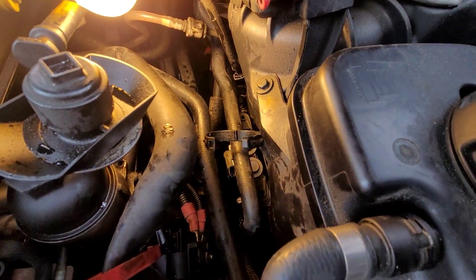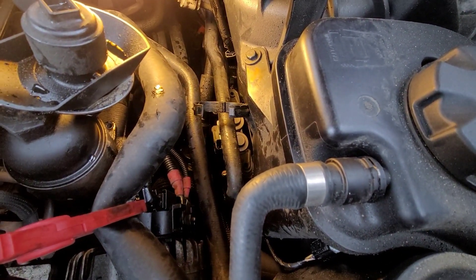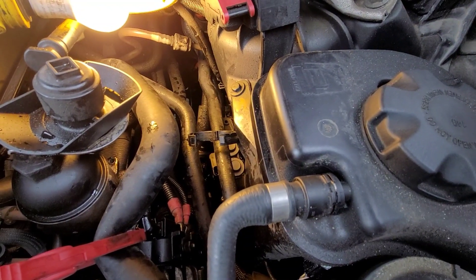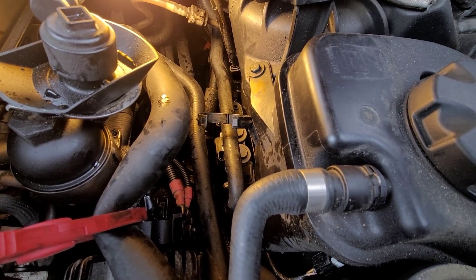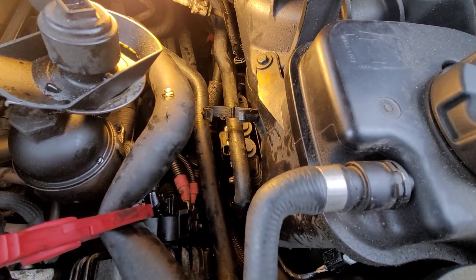This is your heater control valve replacement on a 2009 BMW X5 35D. If you liked the video, hit the like button and subscribe if you haven't yet. I've got a couple more heater remedies for this thing, so stay tuned for that and I'll catch you in the next one.